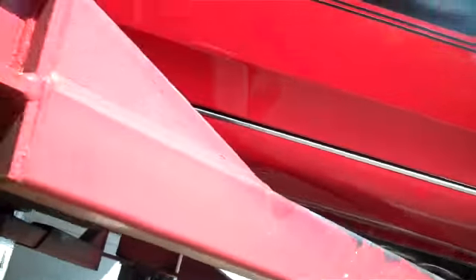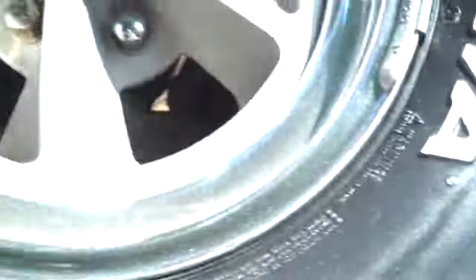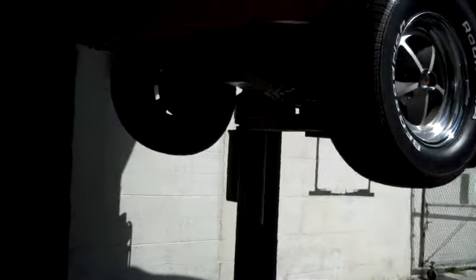Wheel arch on this side — gives you an idea — something rolled and banged up. That's pretty well wet. There's some running in the paint there.